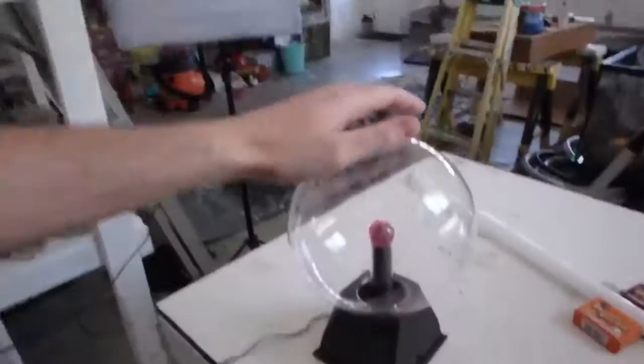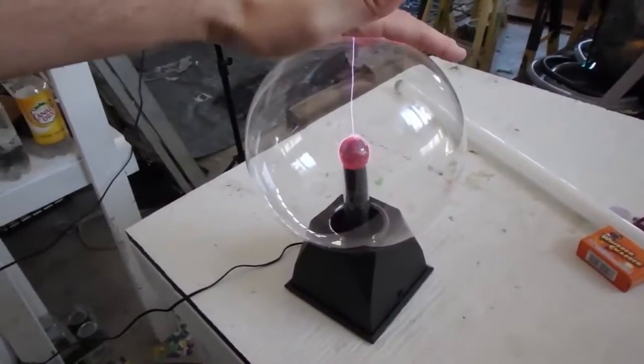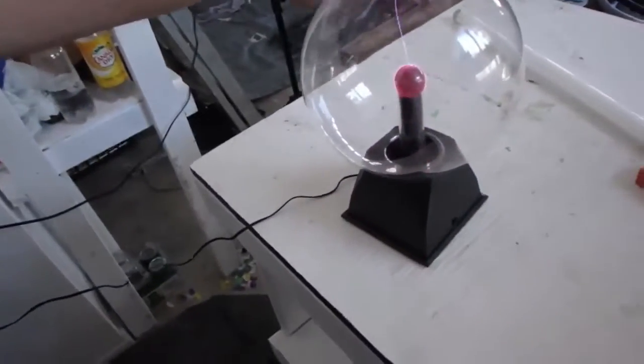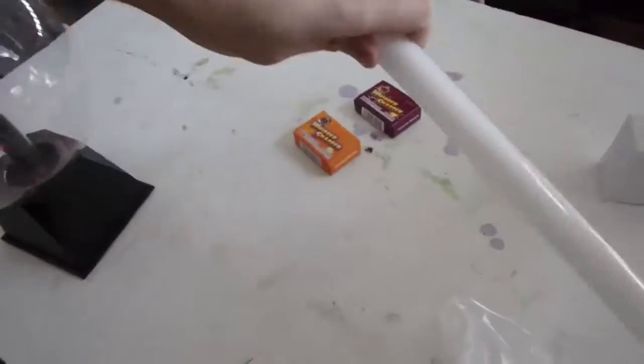What's up everybody, how you all doing today? I got this plasma ball, it's a lot of fun, but it's a little bright. So I have to go find a spot where it's super dark, and this is the only place really dark in my house — it's a closet. So we gotta go film it in the closet.